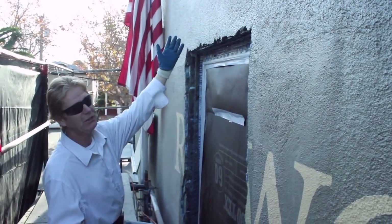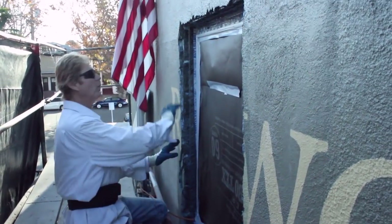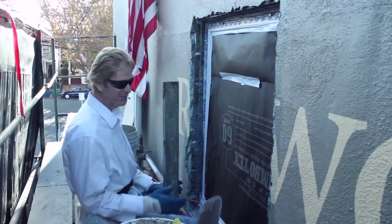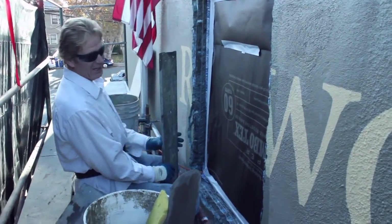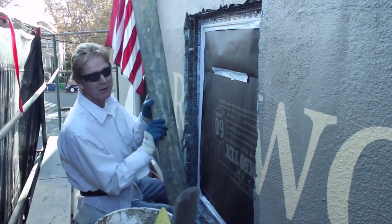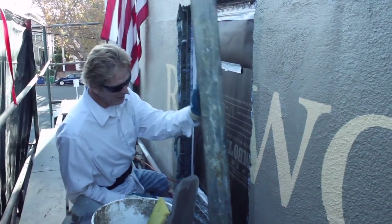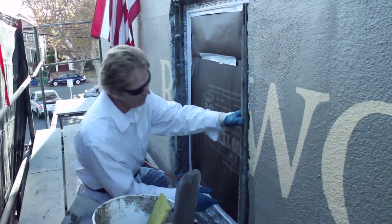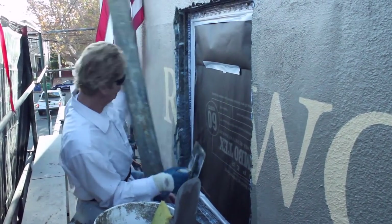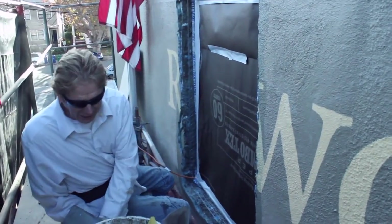We're going to go ahead and do this window right here, and I'll show you how to make corners without corner aids. Jay got me some hot mud — that means it's going to set in about 15 to 20 minutes. This is a two-man job, but just for fun Jay's going to video it and I'm going to do it myself. Normally one guy holds a rod, a straight edge, a darby, and you take the mud, fill it up, pull it, and you got your sides. Since Jay's holding the camera, I'll just do it myself.